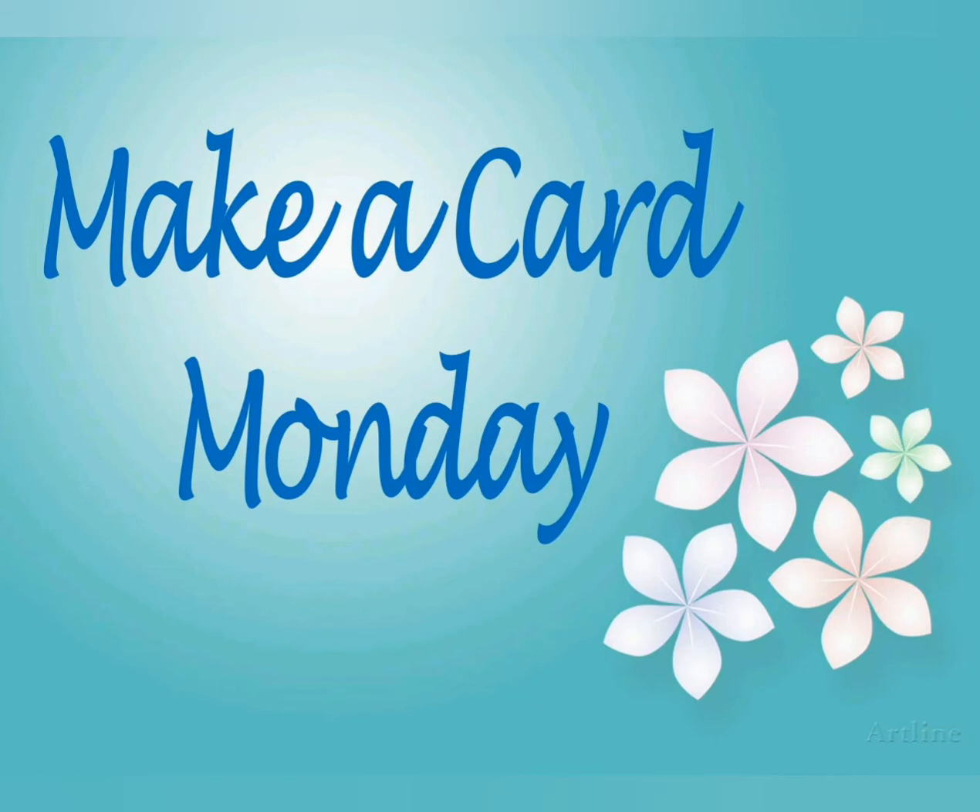Hi friends! Welcome to my Make a Card Monday video. Today we are making a quick card using the Celebration Tidings Stamp Set from Stampin' Up. Don't worry about writing down measurements during the video — I will have that all listed on my blog, so let's get started.